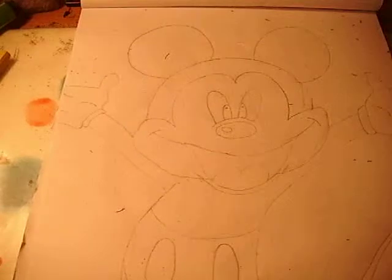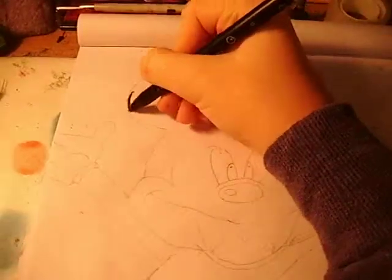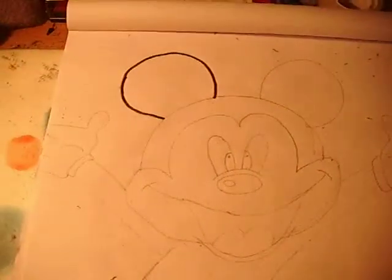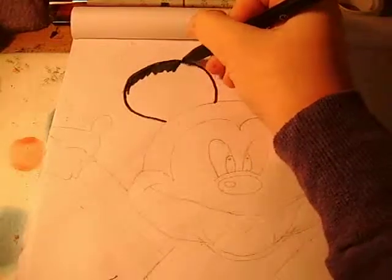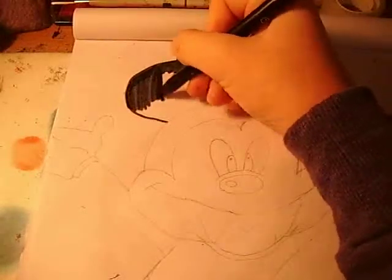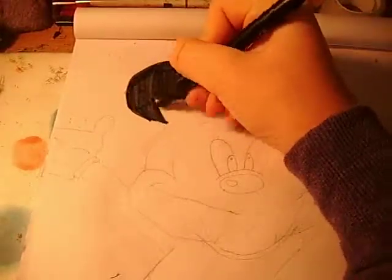Now I'm going to be colouring him in. I'm going to take a black felt tip and I'm going to start colouring his ears in. I'm just doing a circle first and then colouring it in — you're just colouring all of his ear in.